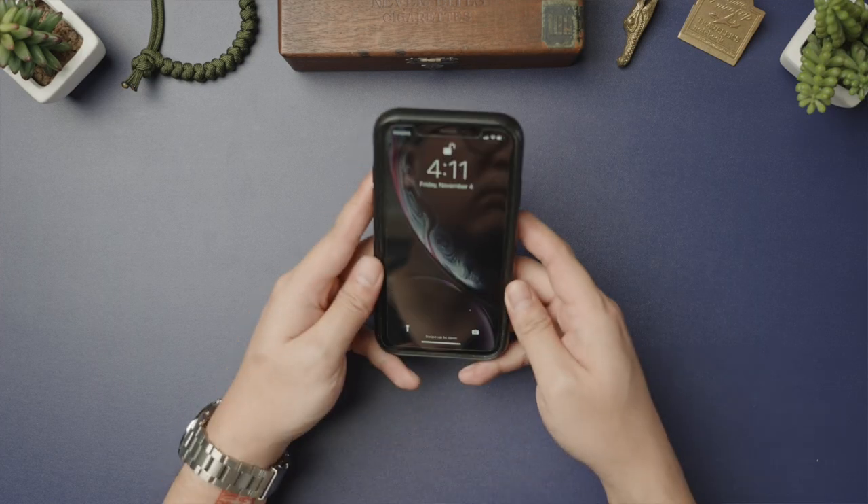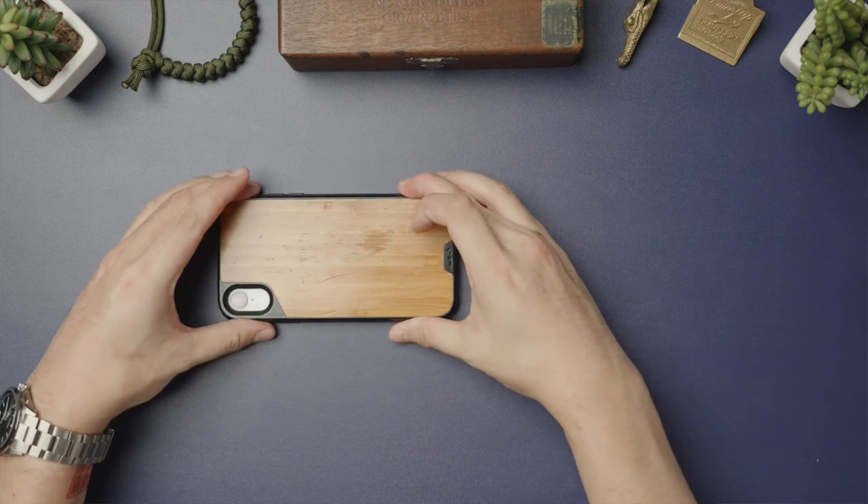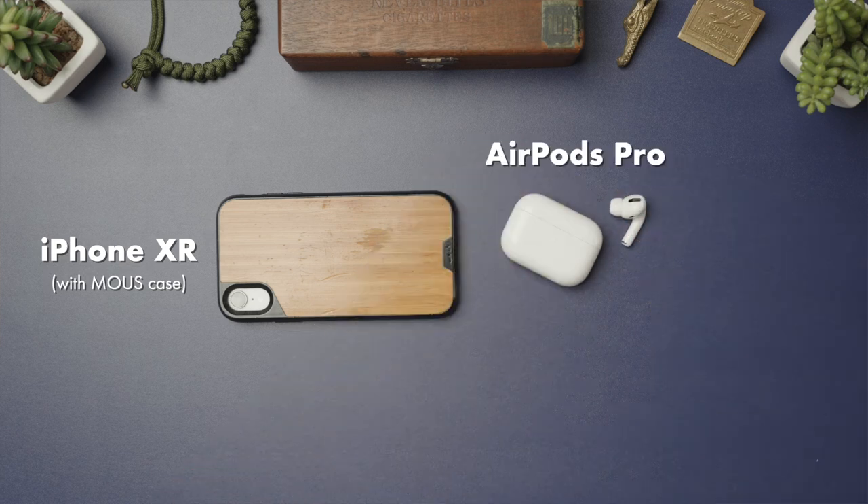I've got my phone, which at this point is the four or five-year-old iPhone XR. Battery's still going strong, and since I spend so much time on the phone doing sales calls, AirPod Pros are a must.